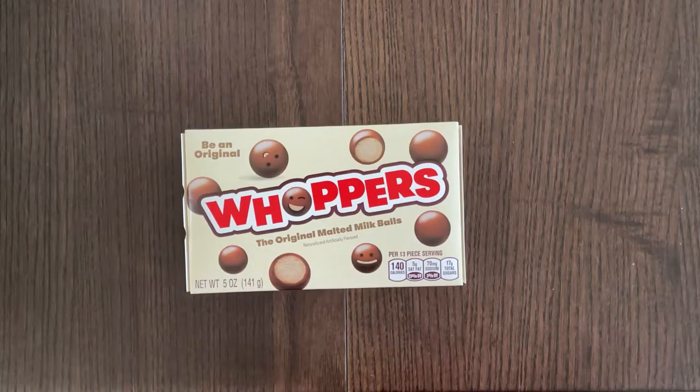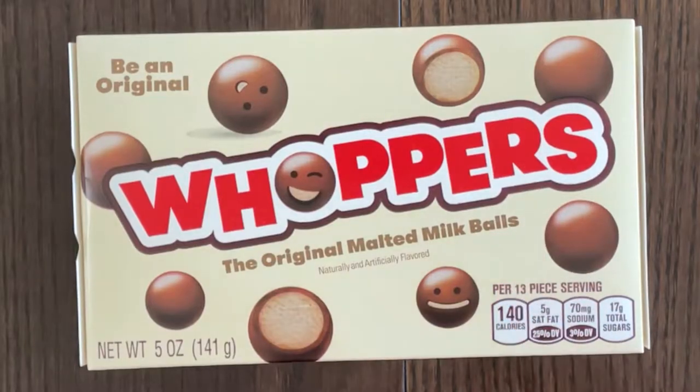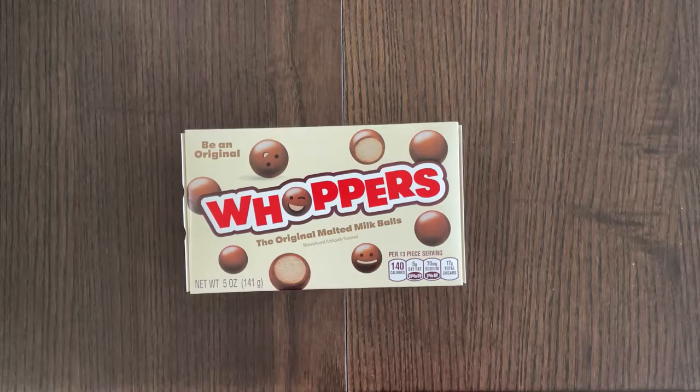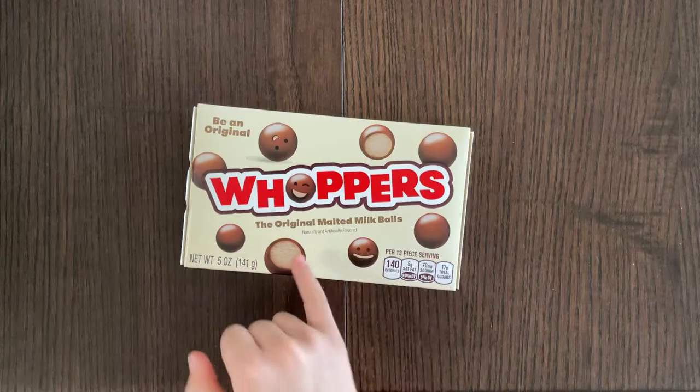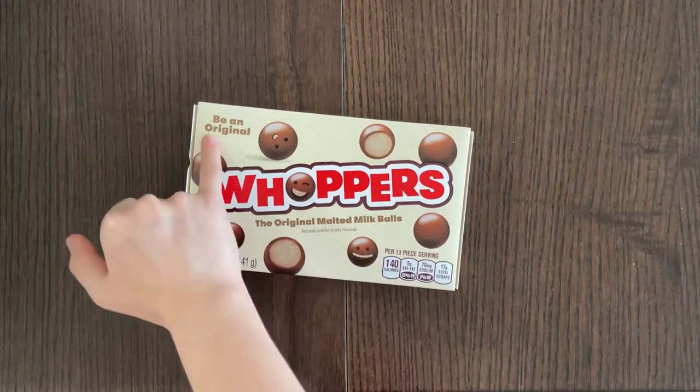Hello Tiny Reviewer friends. Today I'll be reviewing Whoppers! The original malted milk balls. Naturally and artificially flavored. Be an original.